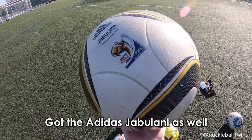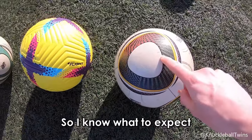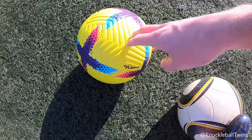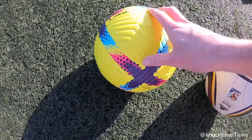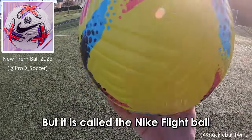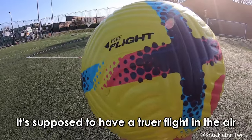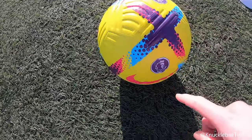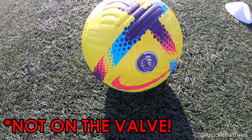I've also got the Adidas Jabulani, which is expected to knuckleball more — I've got more experience with it. The Nike Flight ball doesn't have the same panel design; ten years on from the Jabulani, this one was originally made in 2020. It's called a Nike Flight ball because it's supposed to have a true flight in the air and be kinder to goalkeepers. I need to find a sweet spot with this ball — let's try with the Nike tick and the Prem logo facing us.